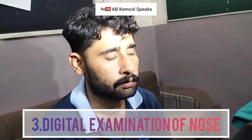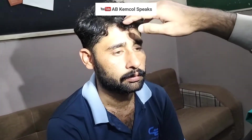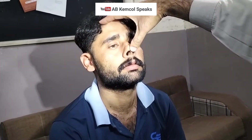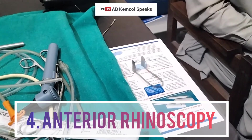The next step of examination is to again switch on the light and examine the nose using digital examination. In digital examination, remember to use your non-dominant hand. Simply ask the patient to look a little above, pull the tip of the nose, and look at the external nares. The next step is anterior rhinoscopy.